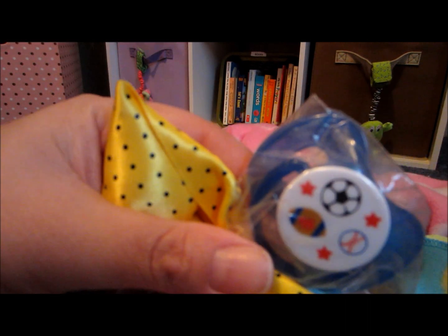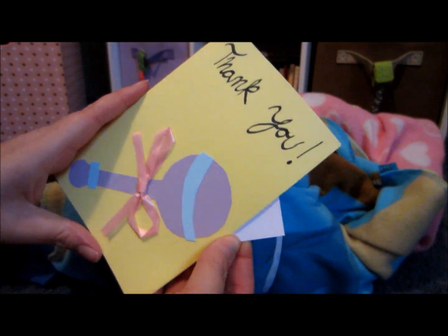And then there's a boy pacifier with sports on it, and a girls pacifier that says I love cheerleading. There's a wonder wafer in there to make it smell good. And there's a thank you card — let me move that back a little bit so I can hold this. Perfect. There's a thank you card that she made.